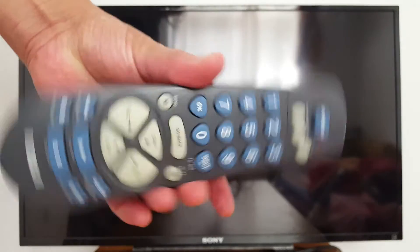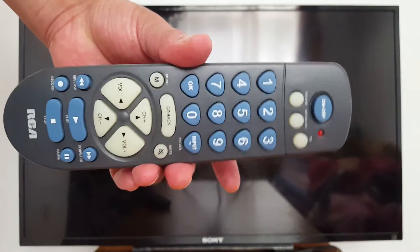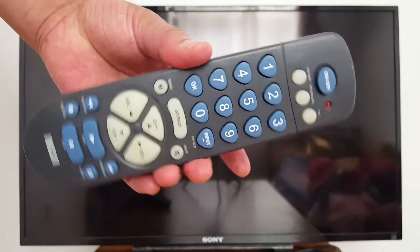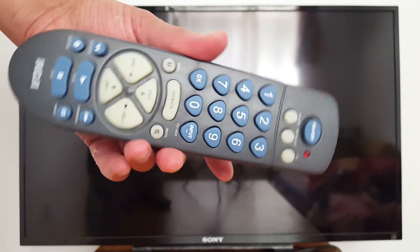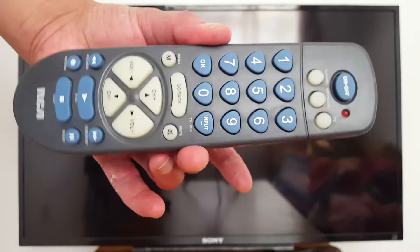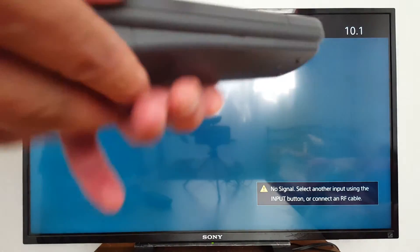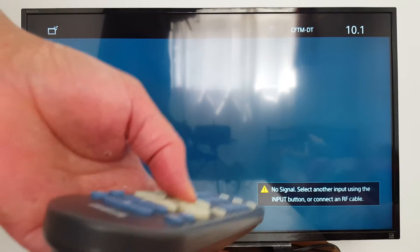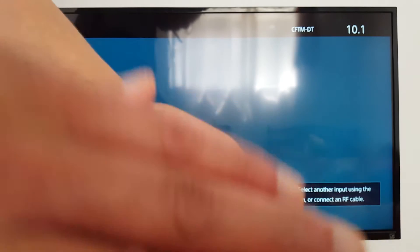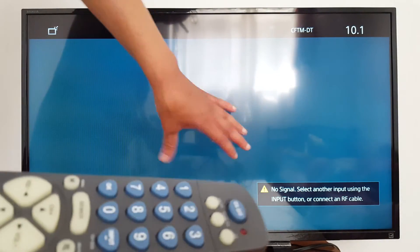Hello guys, today I'm going to show you how to program a universal remote control to control your devices — TV, DVD, Blu-ray, satellite receiver, any device. If you don't have access to an application, you can always use the universal remote. As you can see, I'm pressing but it's not doing anything. I'm going to program this remote to control this TV — I have a non-smart Sony TV.